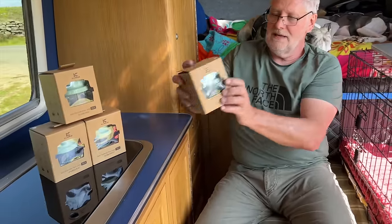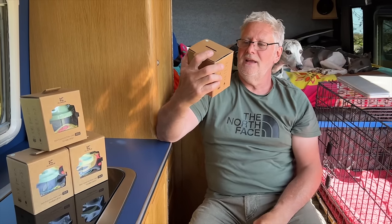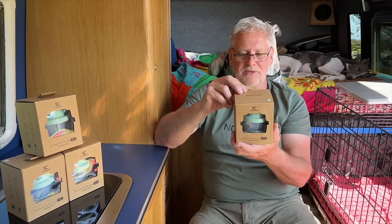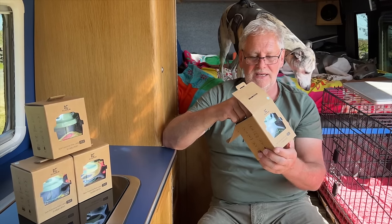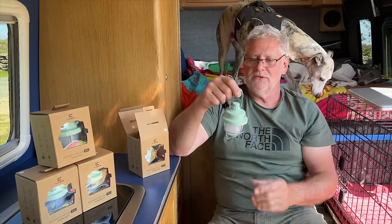We've been sent these lanterns from Clarice, and ages and ages ago I did a review of a lantern and I've used it time and time again. So when they asked me to review these — these are not expensive at all — I thought yeah, I really like them. I use them in my tent, in the camper van, and we also use them on the yacht as well.